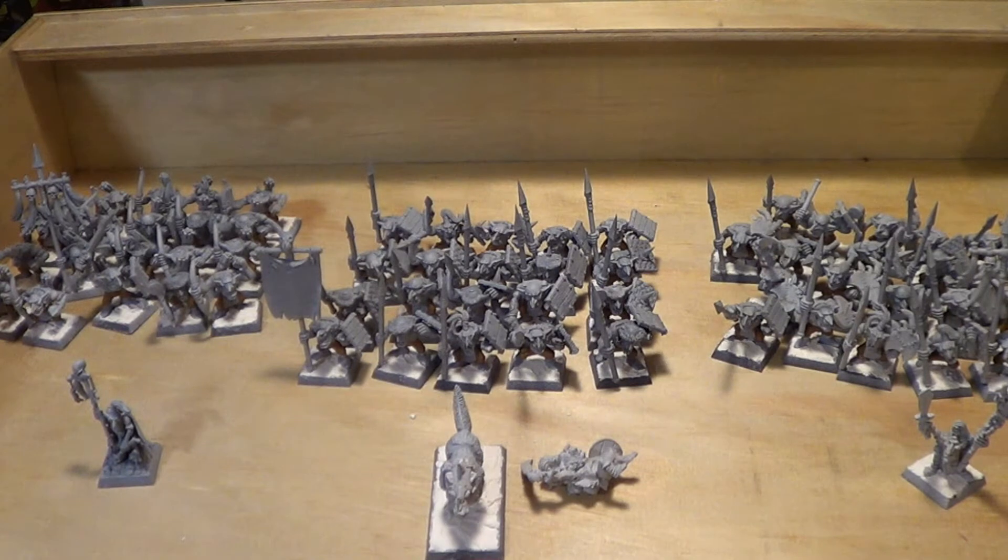Hey everybody, just doing a quick mid-week update on what I'm working on now. Now that I've finished the Spooky Oktoberfest and the Demon, that took me most of the month and I really didn't get any significant work done on the Goblin Warhammer Fantasy Project. I'm kind of going full swing into that now, as I mentioned.